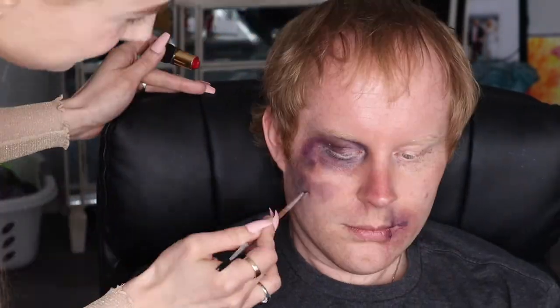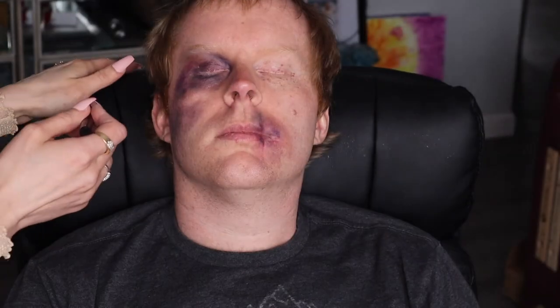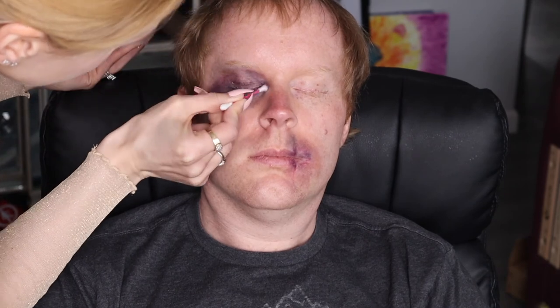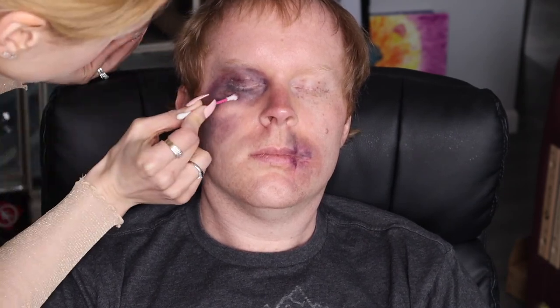Then we're going to do the lips. I'm using it to create a little bit of a split lip effect. It's really, really not hard at all. Here I'm going to clean up a little bit to create that more realistic look.